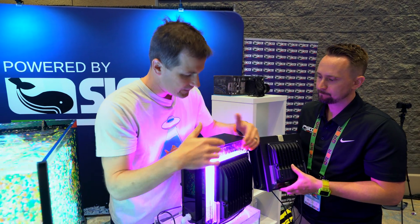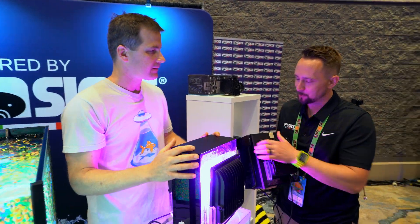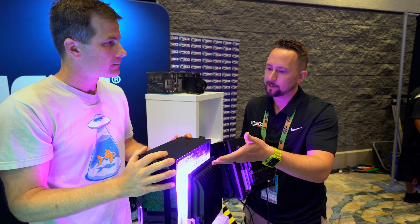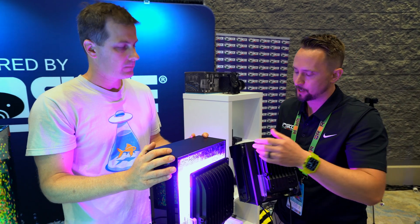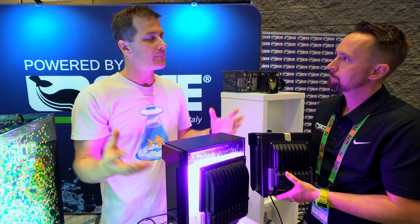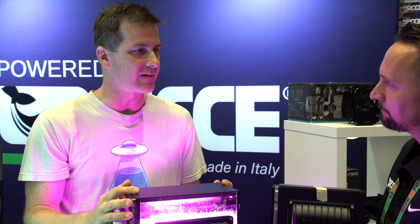I'm getting a lot of light spillage — is there any kind of cover on this? There absolutely is. There will be a light cover to block out that light. This is just the prototype, so we wanted to show folks the light itself and the new unit inside, but it will ship with light-blocking covers to keep more of that light going into the scrubber, getting you more output from it.